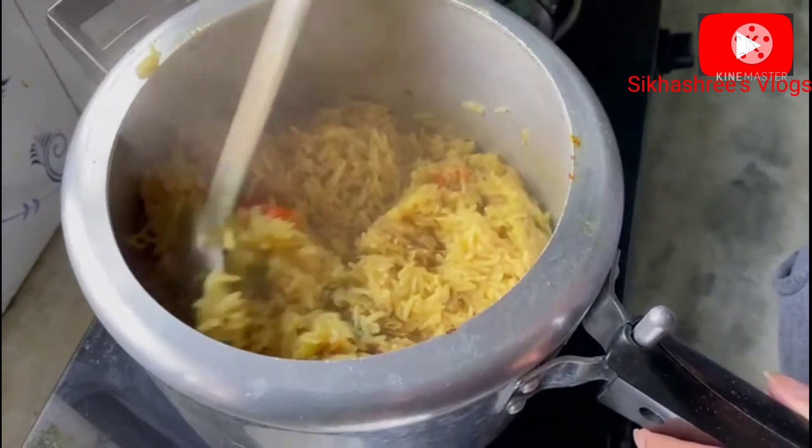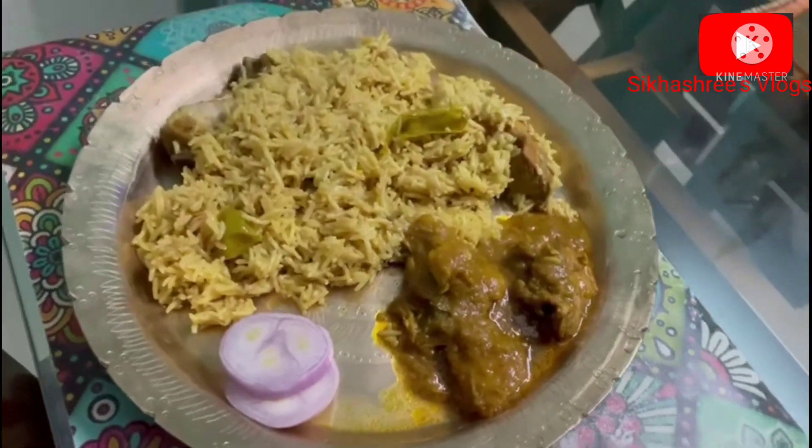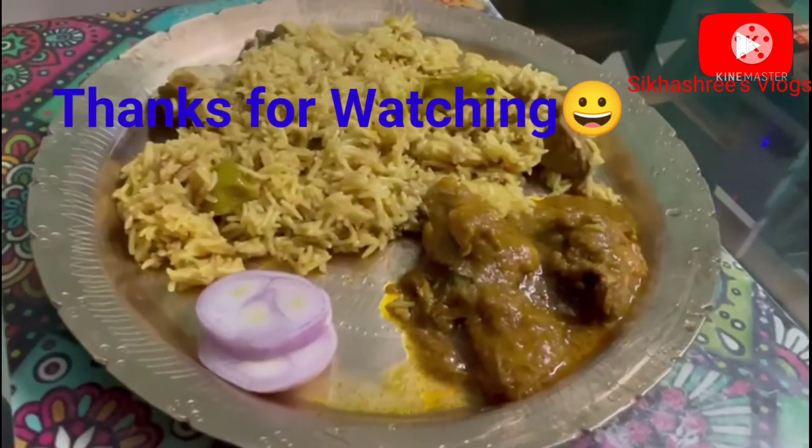I'll just eat this. Thank you so much for watching, I'll see you in the next video. Bye bye!